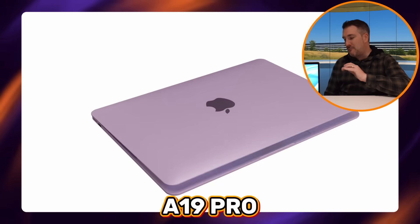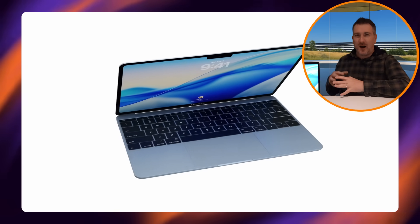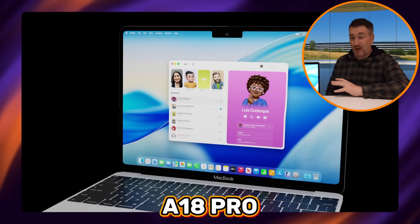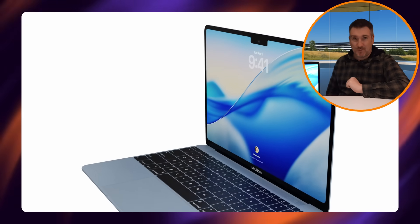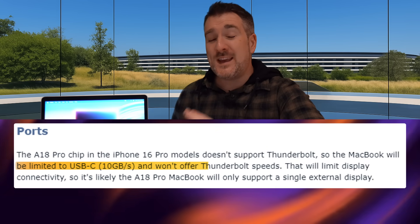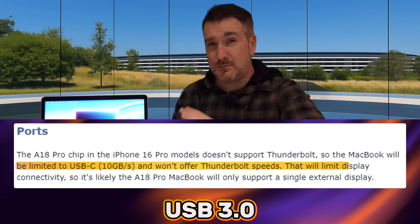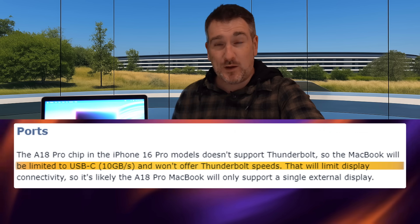There's also potential for an A19 Pro inside this MacBook, but since it's a budget machine, I think it'll likely be a generation behind to keep prices down. Either way, with an A18 or A19 Pro, don't expect Thunderbolt — the port or ports would most likely only support USB 3.0 speeds, so around 10 gigabits per second at the fastest, which makes sense for a budget MacBook.